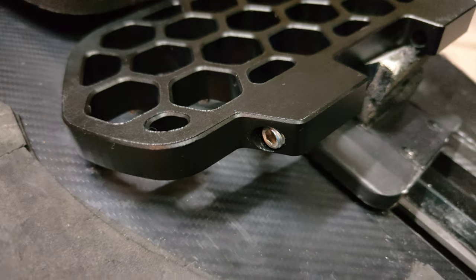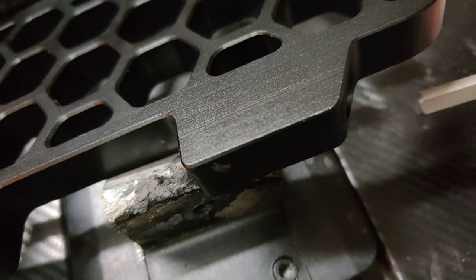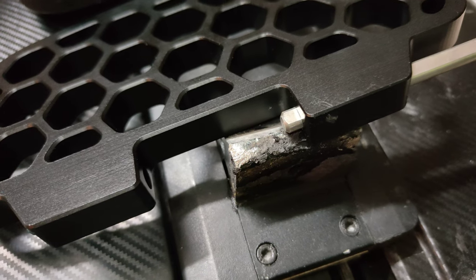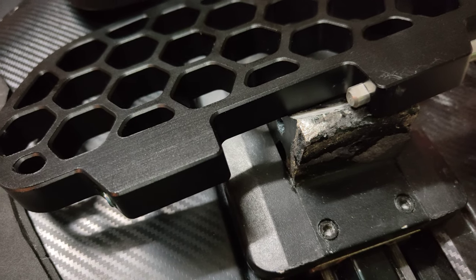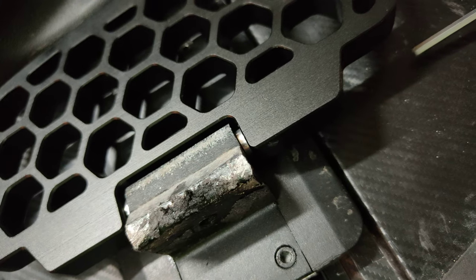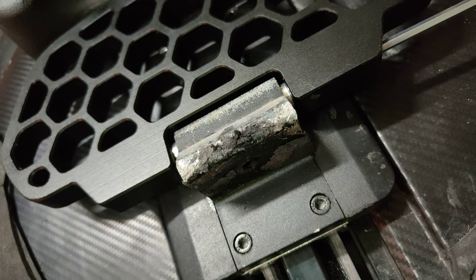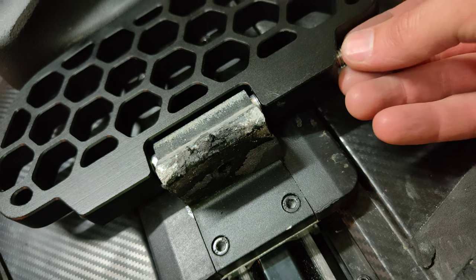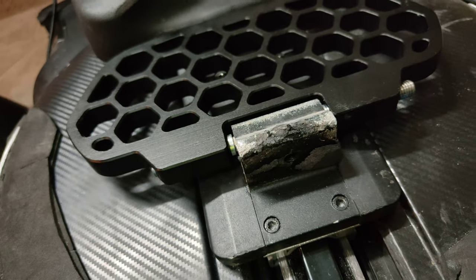We've got the first grub screw in. Now we'll start to feed in the new hanger and insert the bush. First bush, second bush, and continue inserting the rod. Lift it up and now put in the second grub screw. Tighten this up and see what it's like.